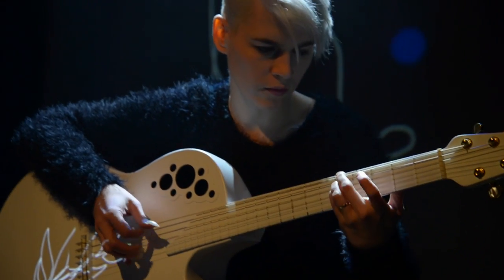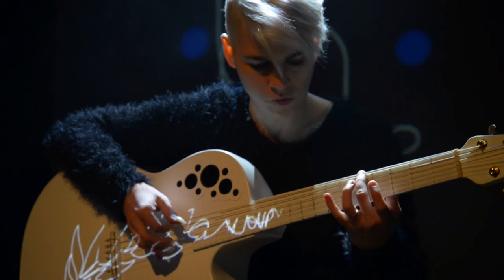Hey everybody, it's Jim with Reverb.com. I'm here with a terrifyingly good guitar player and artist. Her name is Kaki King. Thanks so much for taking the time to talk with us today. What's the story behind the guitar?